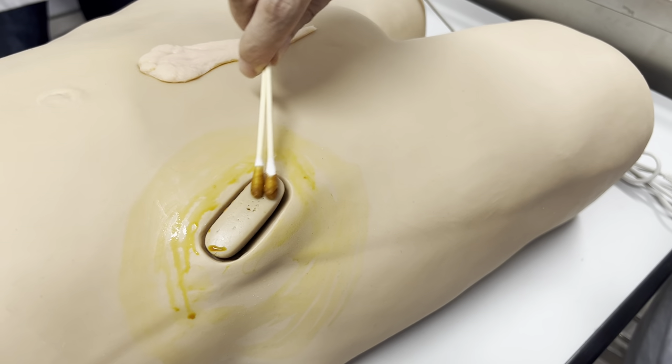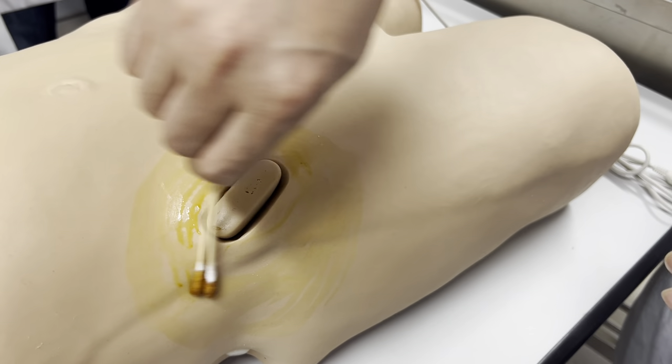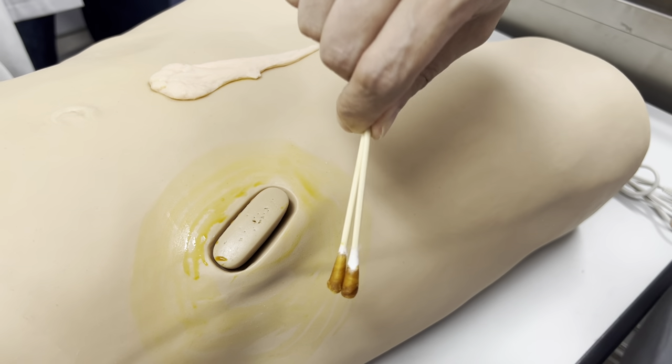We repeat also from the center to the outside, but this time it should be smaller than before.